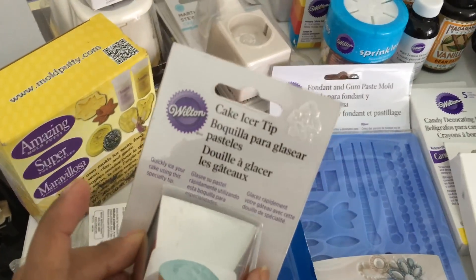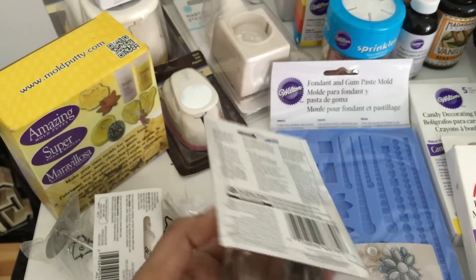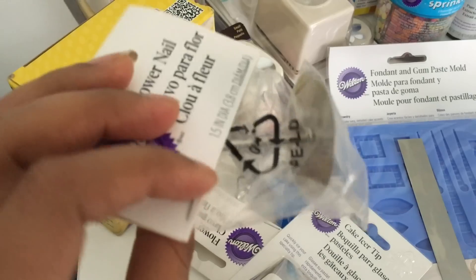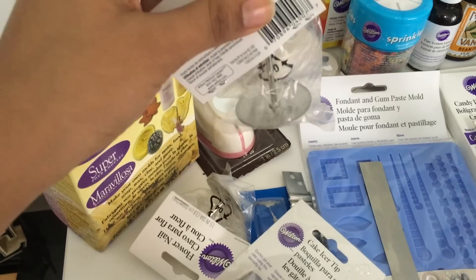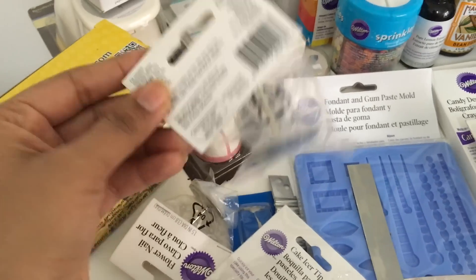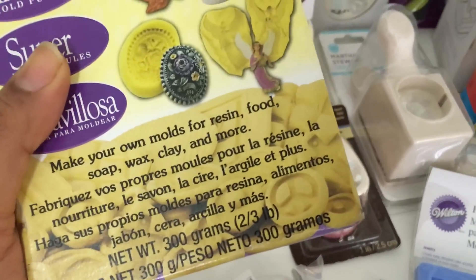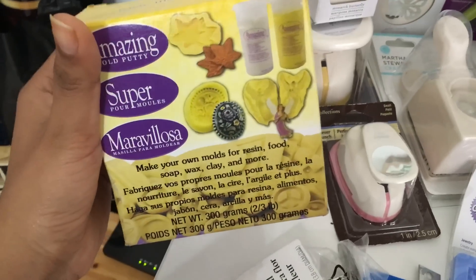I bought this cake icer tip by Wilton — a great tip to ice your cakes that gives a nice smooth finish without much effort. Then I got these flower nails, which I use for a very flat base — I stick them in between large cakes like 14 or 15 inch cakes along with the cake batter for even baking. Then I have this amazing mold putty to make my own fondant molds — it's food safe, which is why I can use it for fondant.